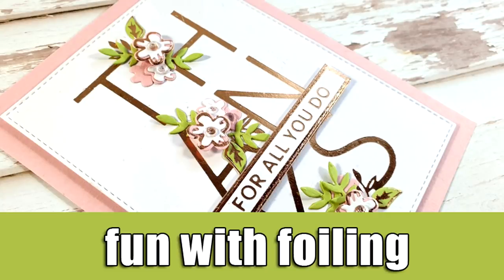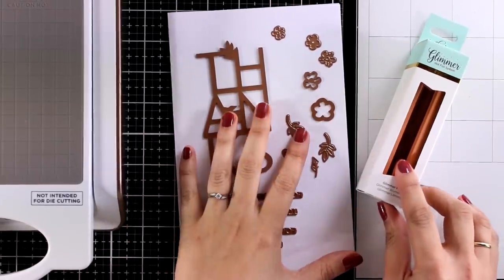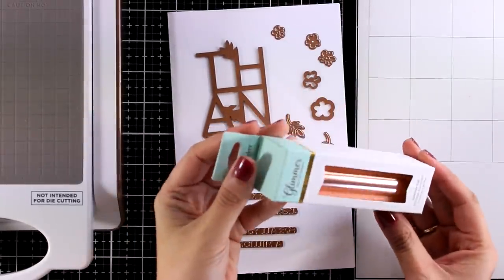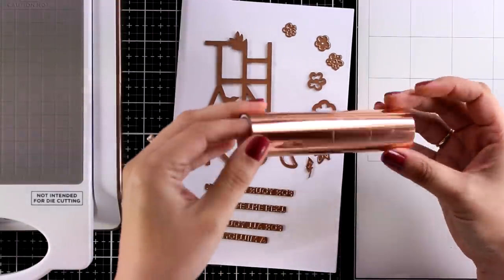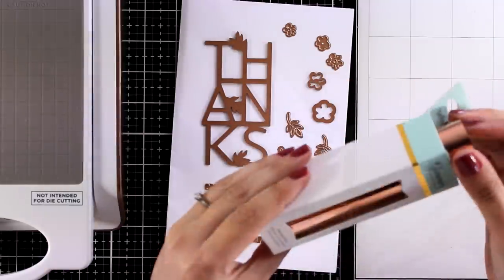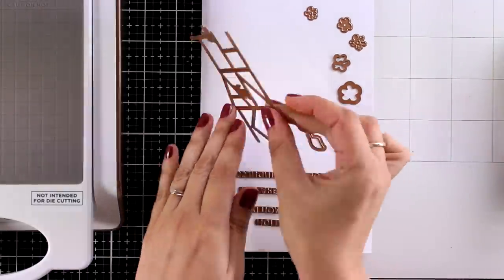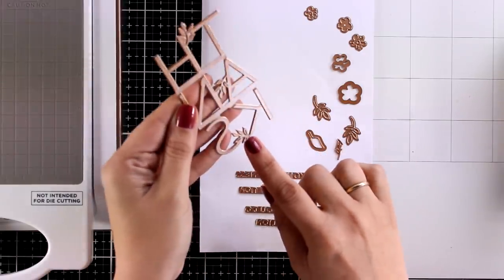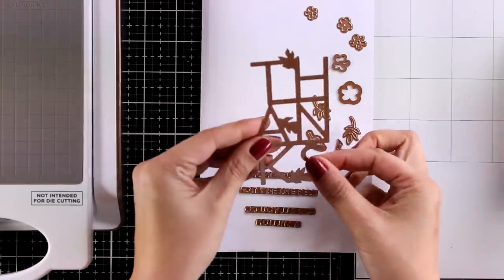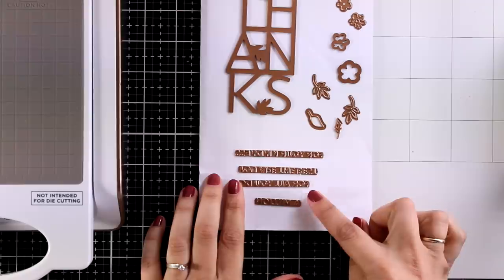Hi everyone, it's Vicky here and today I'm back with some fun with foiling. I will be working with the latest kit by Spellbinders, this is the hot foil kit of the month. And first of all, let's take a look at the foil roll — this is the blush color. And then here are the plates as well as the dies that you get in your set. So the main foiling plate in this kit is the word 'thanks.' This way you have a sentiment as well as a big focal point for your card, and it has a lovely decoration of leaves as well.